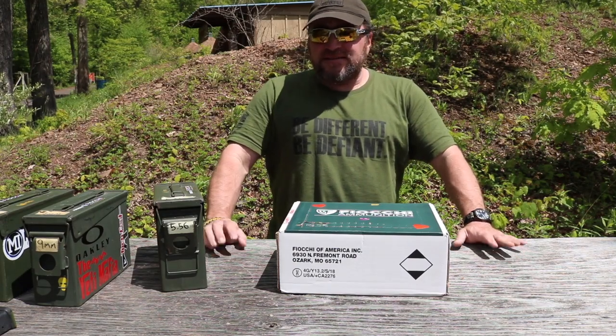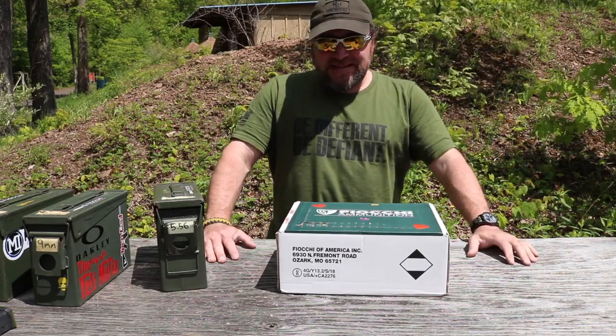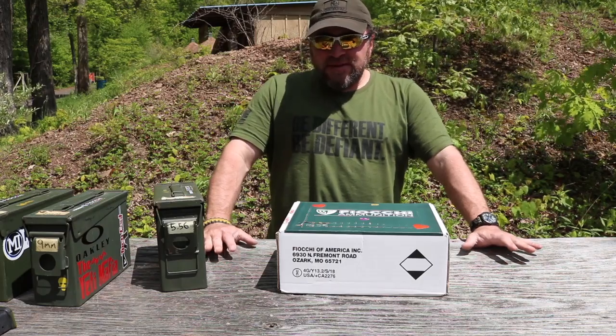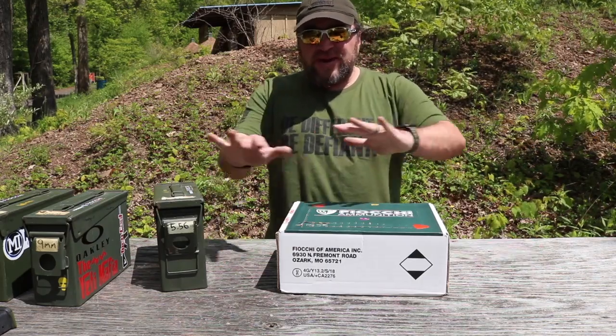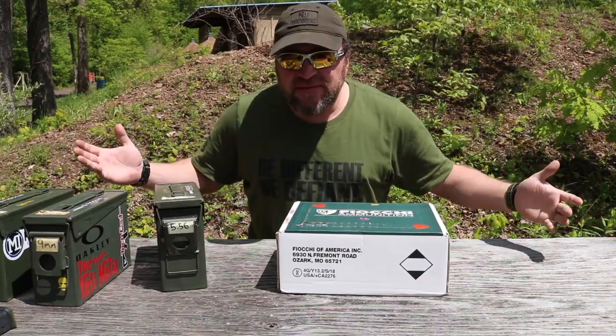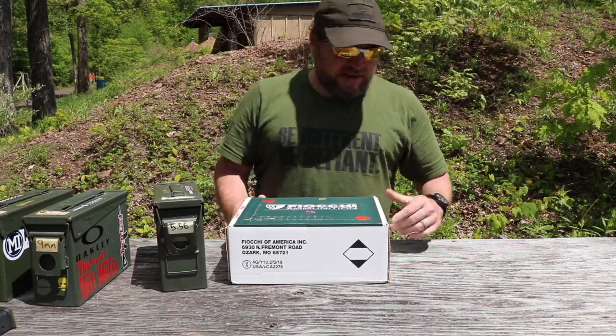Hey guys, Gary here. A quick tip before you come to class: sort out your ammo situation beforehand. If the class requires a thousand rounds, have a thousand rounds. Right here is a box of Fiocchi 223.